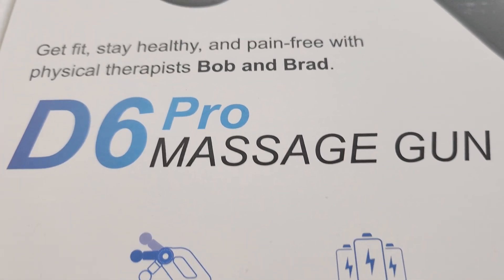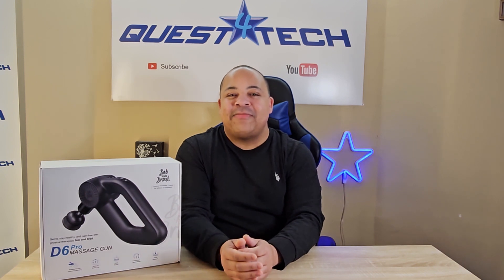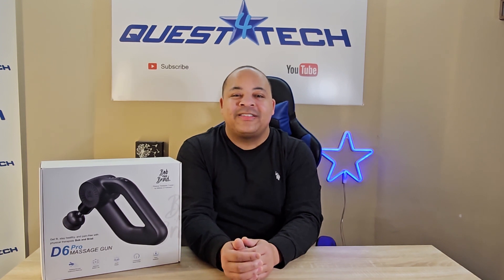Bob and Brad are two physical therapists who set out to provide the best collection of get-fit, stay-healthy, and pain-free information anyone could find. Today they're two of the most famous physical therapists on the internet with over 4 million YouTube subscribers. Bob and Brad have created a variety of fitness and health products, including a collection of massage guns — and this is their top-of-the-line: the D6 Pro massage gun.